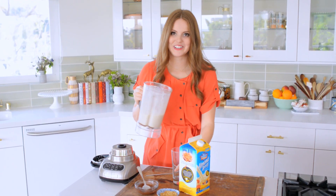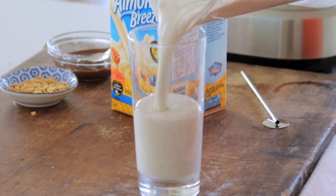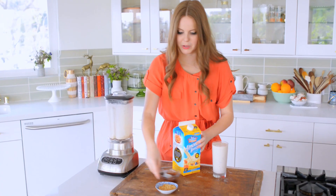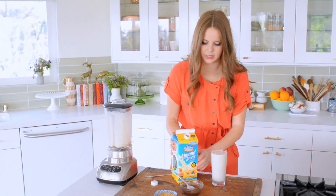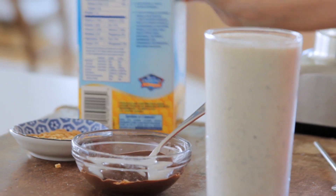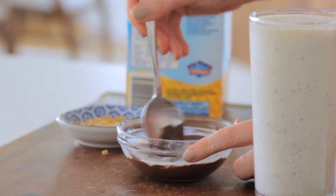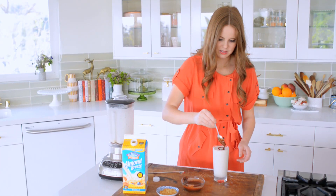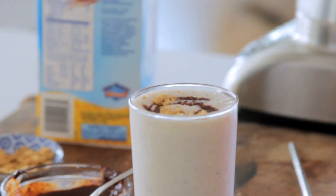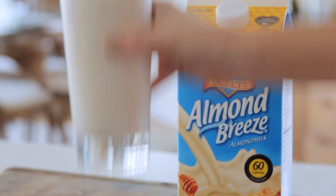It actually smells like a campfire — I am so excited! The milkshake is going in. To make my quick chocolate sauce, I just have a little bit of melted chocolate and I'm going to add just a touch of the Almond Breeze Hint of Honey vanilla, stir it together to thin it out so I can drizzle it on top.